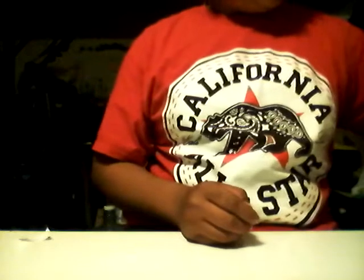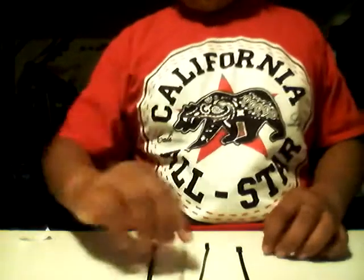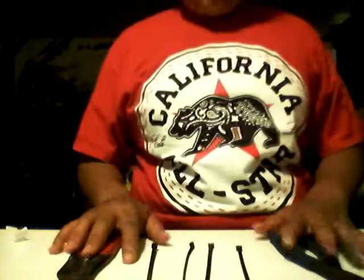First, what you're gonna need: you're gonna need four of those zip ties. You don't actually need these pliers, but if you have trouble with some stuff you'll see. And then you need a cable cutter to cut the zip tie. So yeah, that's what you need.